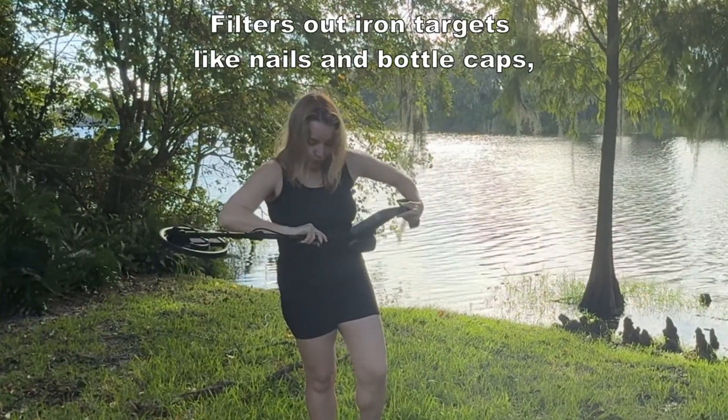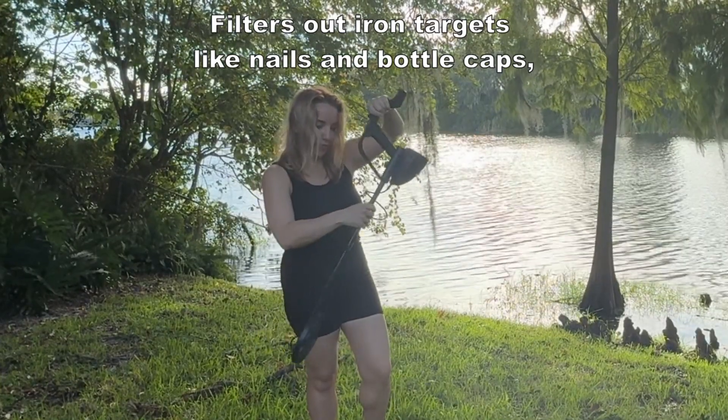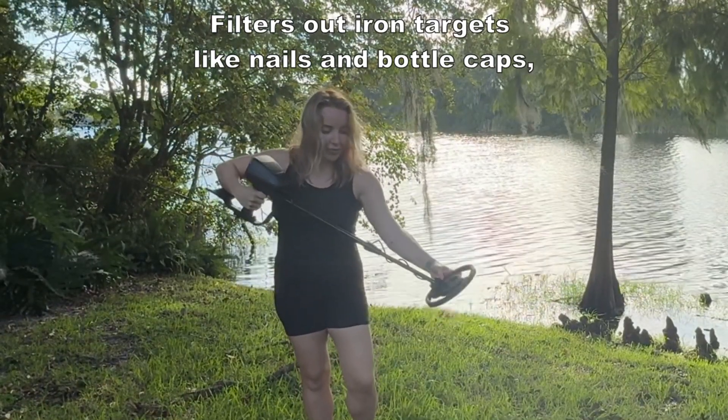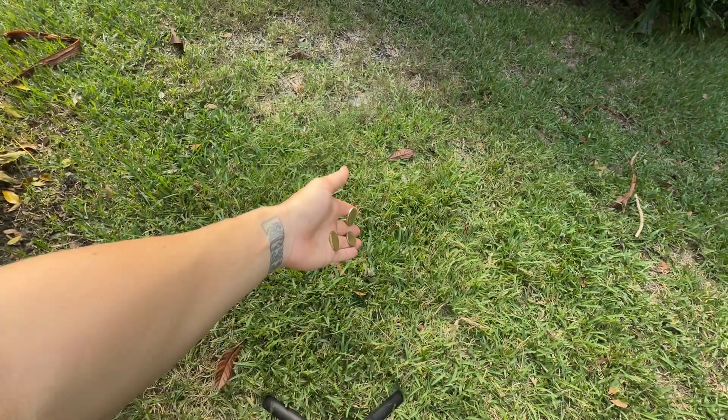One of the coolest features is the disc mode. This helps filter out unwanted items like nails or bottle caps. It's perfect for young adventurers because it saves time and focuses on real treasures like coins or other metals. Just press the button to switch modes and let the hunt begin.